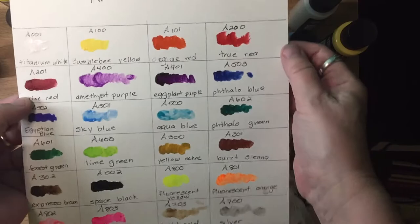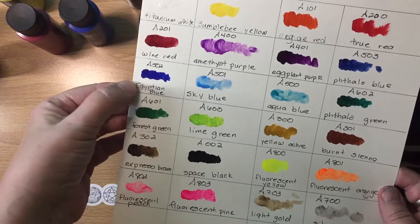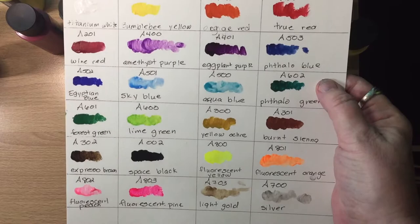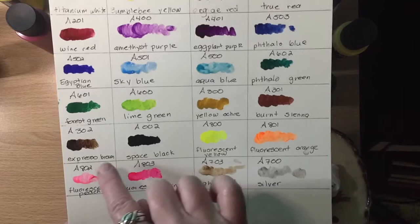This looks like a normal phthalo blue, and I'd say this Egyptian blue is going to be the ultramarine. That looks like phthalo green, and I'm not sure what this forest green is. Obviously there's a lime green, and we have a good range of neutrals with the yellow ochre, burnt sienna, and espresso brown, which I imagine would act like burnt umber.